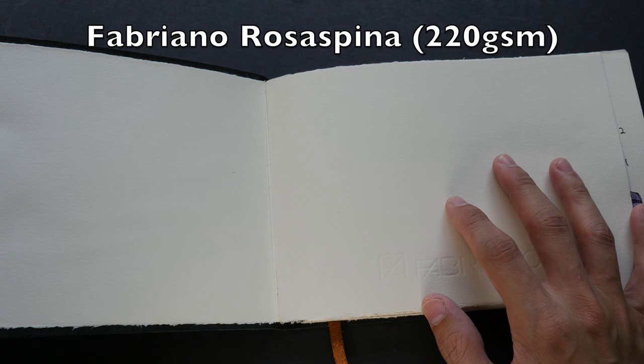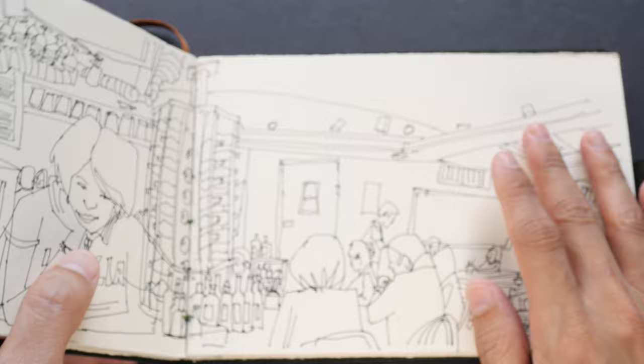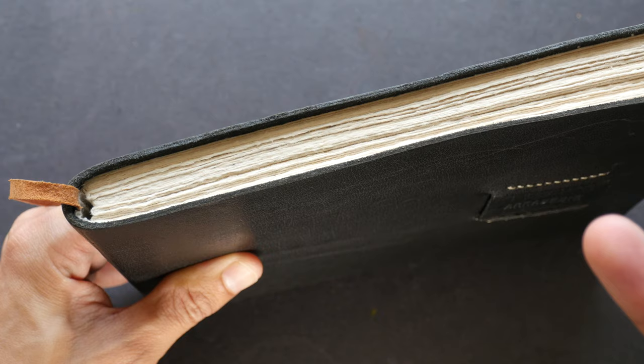Inside there are 60 pages of Fabriano Rosa Pina paper. This is not strictly watercolor paper, but it can handle watercolor quite well — 60% cotton content. The paper is off-white, so it's not 100% white; there's a cream color to it. I actually prefer white paper over cream because I like the extra contrast — white paper tends to make colors a bit more vibrant.